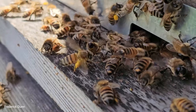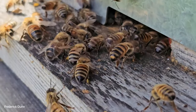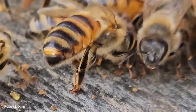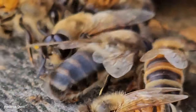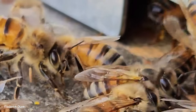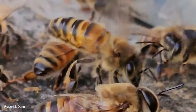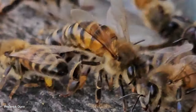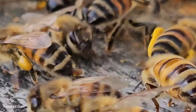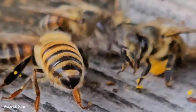That recall signal is getting everybody back. On the right there's a drone — I don't believe it was produced by this colony; it's likely a visitor, because I didn't find any evidence of active drone larvae or capped drone larvae, and the drone comb in this hive was non-productive. But these visiting drones are good news: if we need to do a split or get a queen mated this time of year, we need drones. They're starting to show up in the area. This worker is fanning her Nasonov gland to make sure everybody knows where to go.